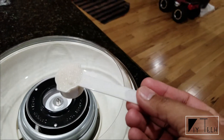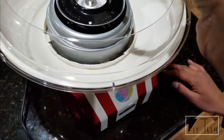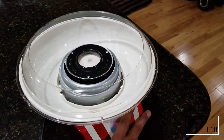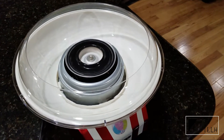The manual says one scoop of granulated sugar — okay, that's done. I'm going to turn it on. I can smell the cotton candy.